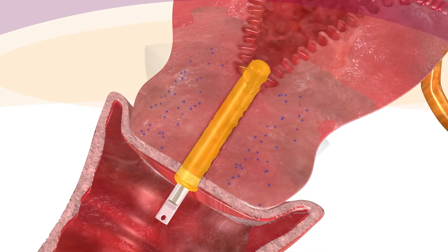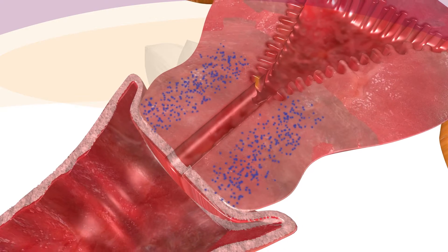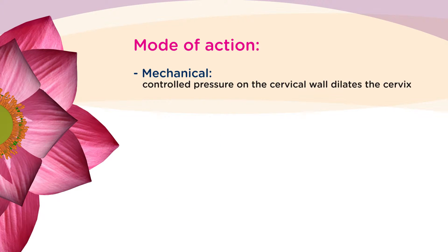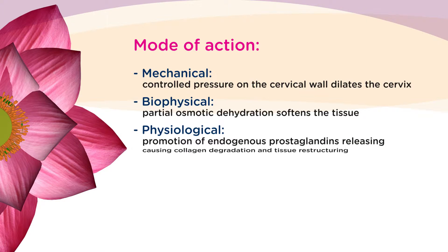In the second stage, controlled pressure promotes the release of endogenous prostaglandins, promoting the reorganization of cervical tissue. So the function of the Dilipan-S is mechanical through controlled pressure on the cervical wall and biophysical, softening the tissue by partial osmotic dehydration and accentuating the physiological processes by the promotion of endogenous prostaglandin releasing.